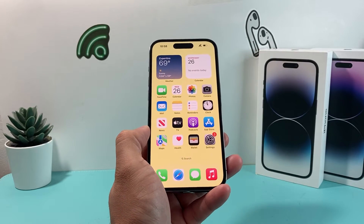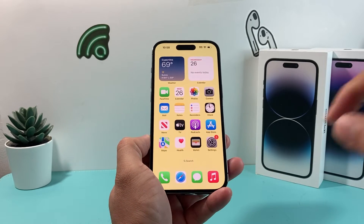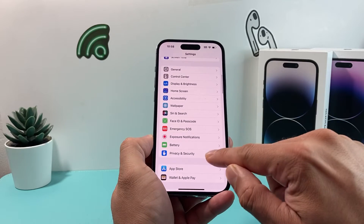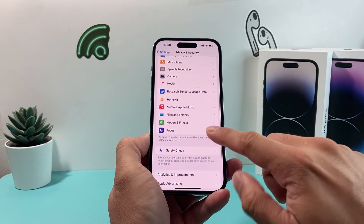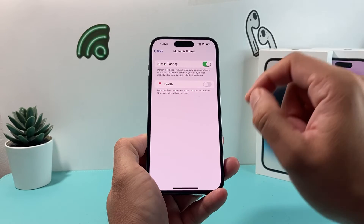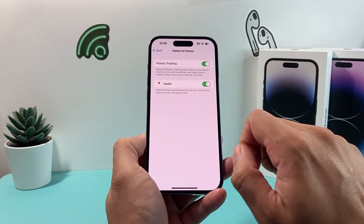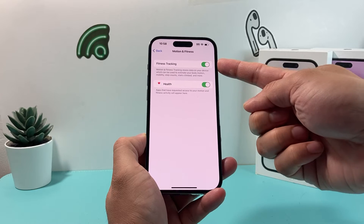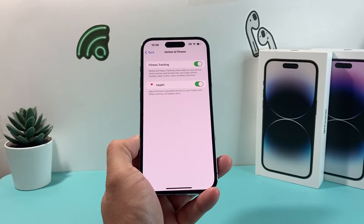The next troubleshooting step — if your Health app still isn't working — is to go to Settings. In Settings, go to Privacy and Security, and under there look for the setting called Motion and Fitness. Under Motion and Fitness, make sure the Health option is turned on if it isn't already, as sometimes it gets turned off. If you're looking to track your fitness, you also want to make sure Fitness Tracking is on. Both of these settings should be enabled.